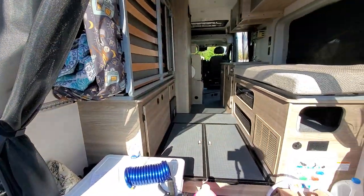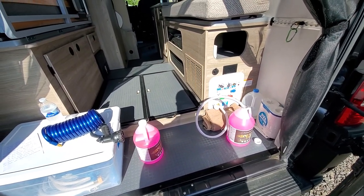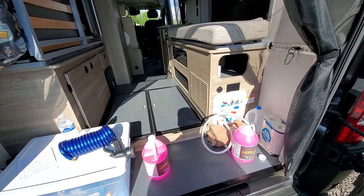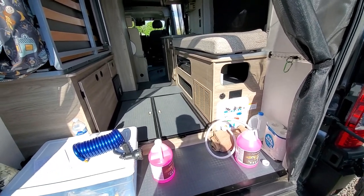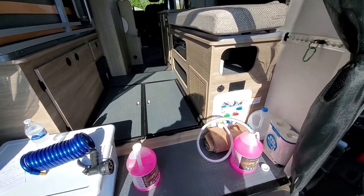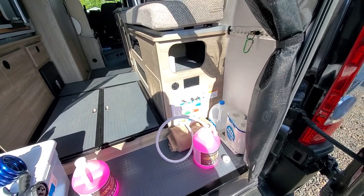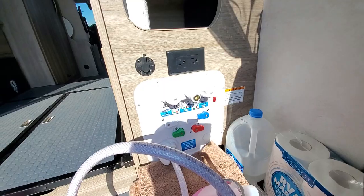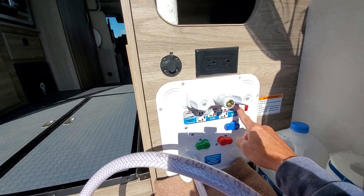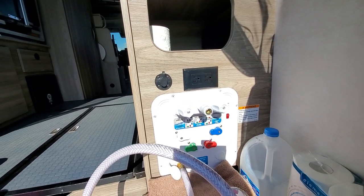What we're going to need is two gallons of RV antifreeze. Make sure it's the pink RV antifreeze because car antifreeze is toxic and dangerous — you definitely don't want to put that through your system. We also have our quick connect hose, which we'll use towards the end of the video. The first thing we want to do is set our Nautilus system to winterize. I've already gone ahead and set the Nautilus system to winterize.